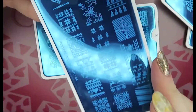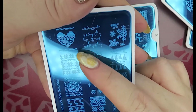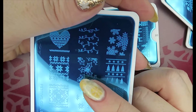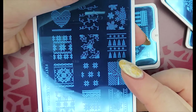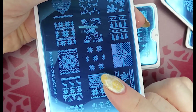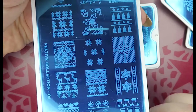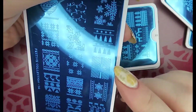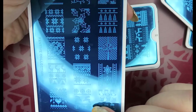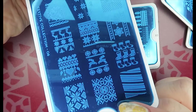Number six is a cross stitch one — thicker than the Born Pretty one. It's got lights, hearts, snowflakes, and I love this holly here. There's a wrapped present which I really love, and these Christmassy jumper-type motifs. That is number six, very pretty.